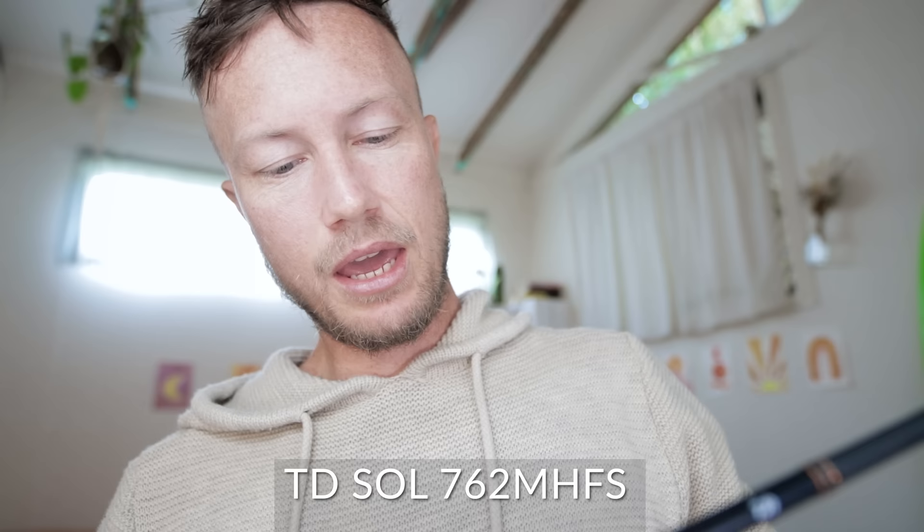My last light tackle stick is a TD Soul 762 MHFS. It casts 7-28 grams — I actually push it and cast up to around 35 grams with it. Its line rating is 4-9 kilos. I don't know if it's recommended to cast heavier than the rod says — I've had mates snap rods casting heavier lures — so I don't recommend doing that, but I push it a little on this one. It just feels like it can handle it. This is what I got that big queenie on in Oman. And it's kind of funny — I couple my TD Black reel with my Soul rod, and I couple my Soul reel with my TD Black rod. That's the gear I use for light tackle.